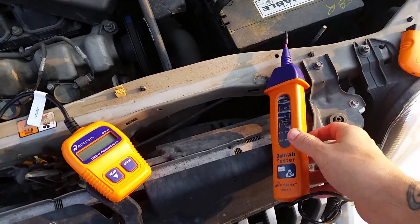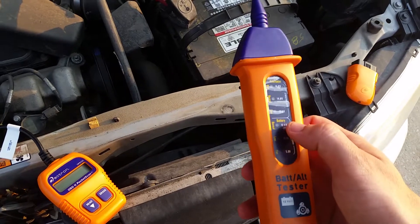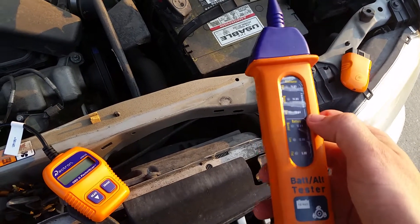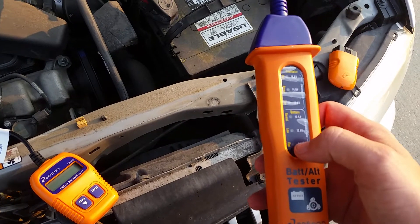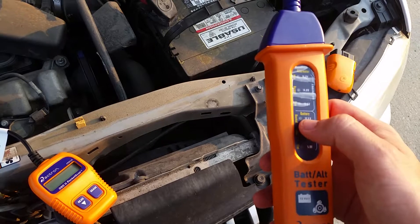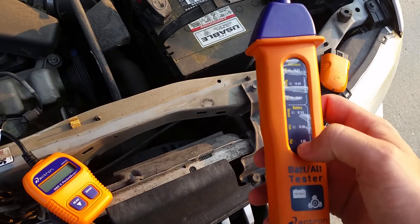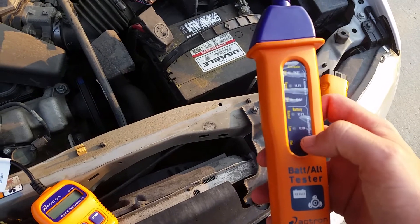The battery tester is actually pretty easy. You can test just the battery, and they've got a side on it where you can check the alternator, but the vehicle has to be running for that. It's got three different lights for the battery: 5 volt, 12 volt, and 12.5 volt. If the battery's reading 5 volts, it's dead — it needs to be replaced.